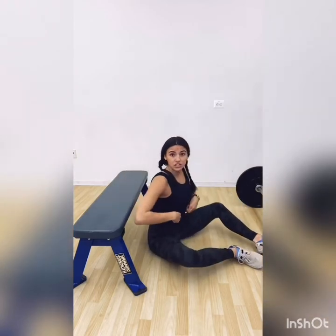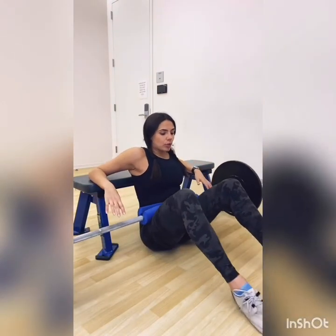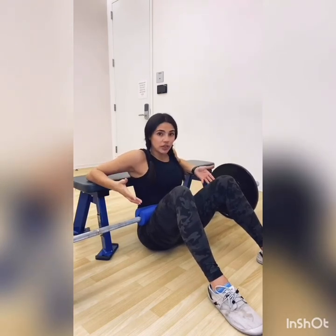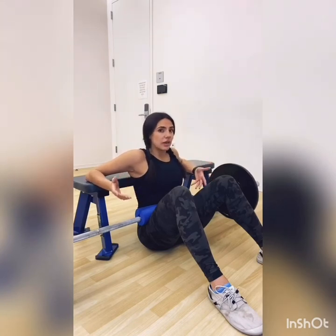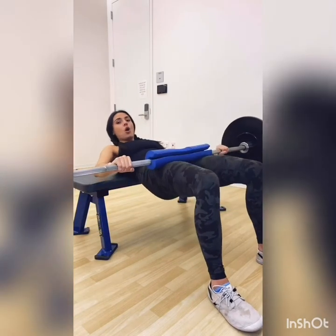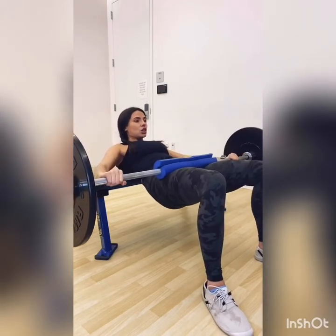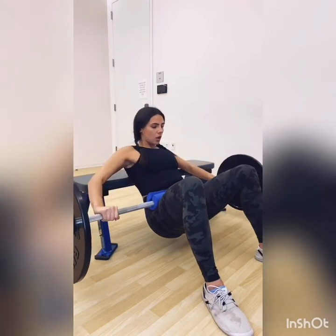I suggest you do these without weight to start as a warmup, even if you're going to add weight. To get ready with the weight, grab the barbell, slide it back onto your pelvis, place your elbows on the bench, and pull your heels in towards your butt. Foot placement is different for everybody — I recommend shoulder width, but play with the footing and find what works best for you, where you feel the most squeeze in your glutes at the top of the rep. Drive your elbows into the bench, grab onto the barbell at the top to stabilize it. Tuck your chin to your chest, lower down, hips are tucked under, pelvic tilt, and squeeze the glutes at the top, then lower back down.